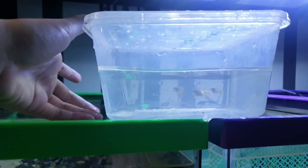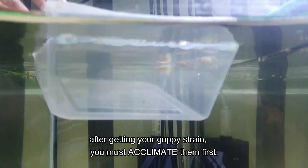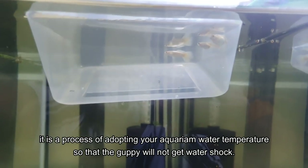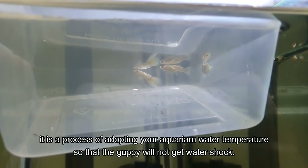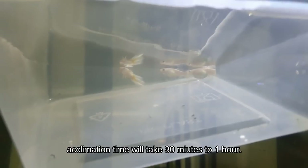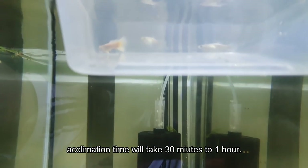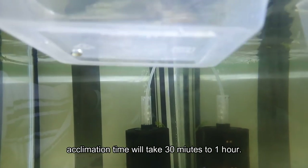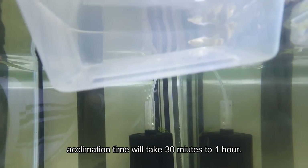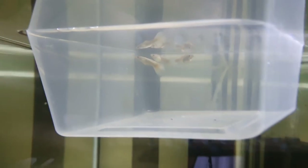Okay guys, we're back home — it's acclimation time. It's very important to acclimate your guppies before placing them in the aquarium so they can adapt to the temperature and avoid water shock. Acclimate them for 30 minutes to 1 hour — that is our acclimation time. Leave them there for 30 minutes, or better yet 1 hour, since they're coming from a different environment — from the farm into the room.